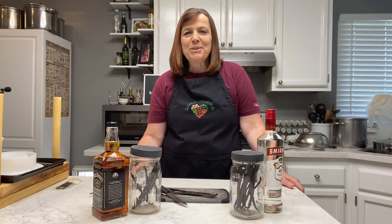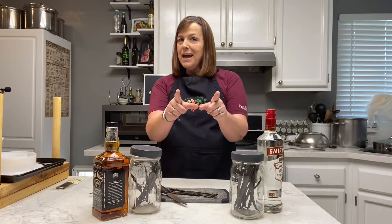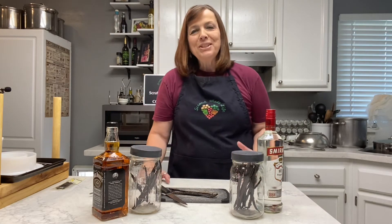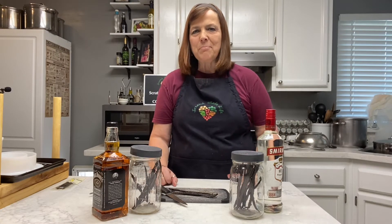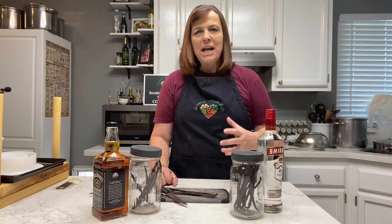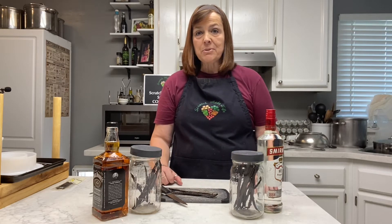Hello and welcome to the Scratch Made Life kitchen. My name is Kim and today we're going to make vanilla extract from scratch. Vanilla extract is the cornerstone of so many good baking recipes. Why not go that extra step if you're going to make a cake or cookies or anything from scratch and make your vanilla extract from scratch.